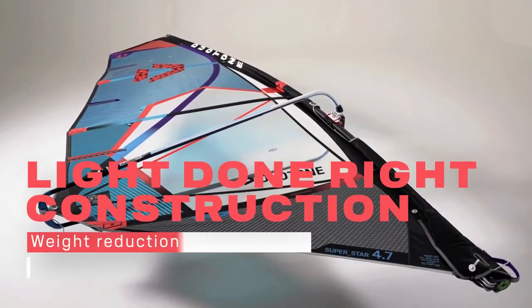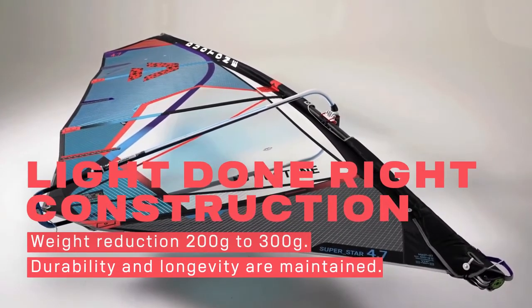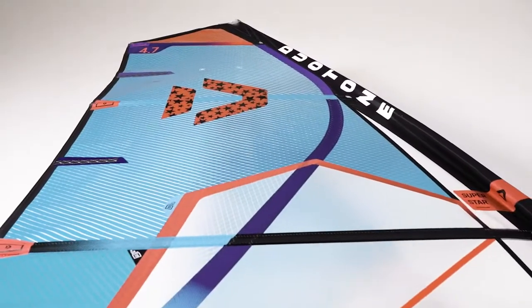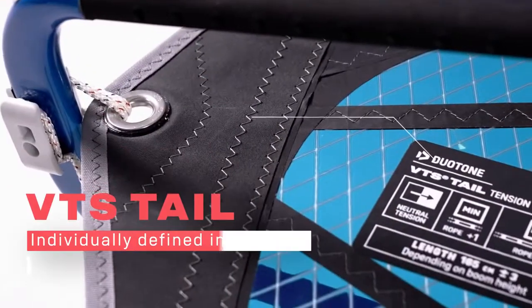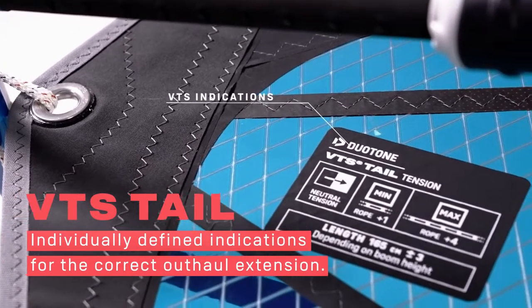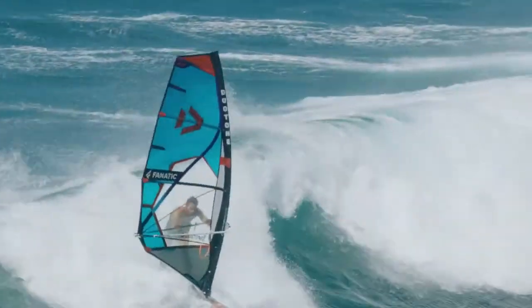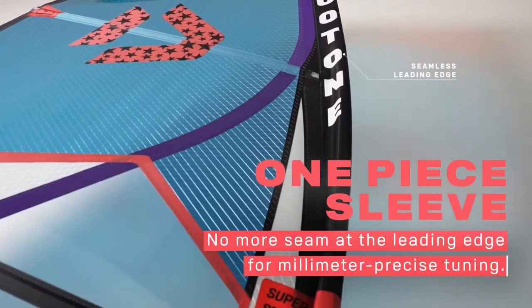New in 2022 is the 'Light Done Right' construction with a weight reduction of a clearly noticeable 200 to 300 grams, maintaining well-known durability and longevity. The x-ply center panel — except for the window — now makes the entire sail out of x-ply VTS. Tail outhaul specs with individually defined indications for the correct outhaul extension of each sail size.